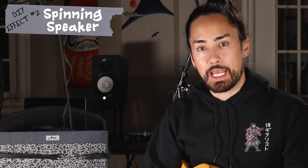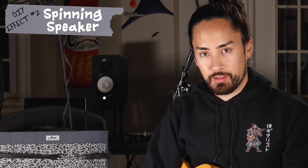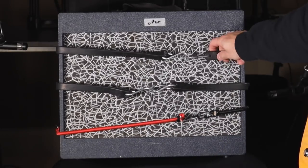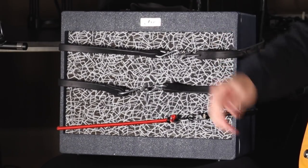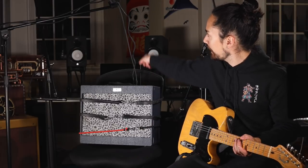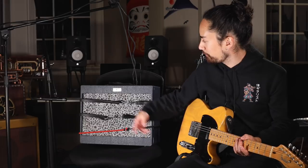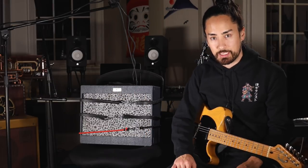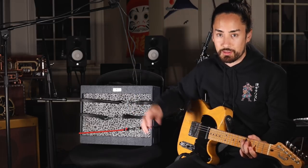Oh well, let's move on to our next DIY effect. I'm going to now attempt to create a spinning speaker sound, which is a pulsating, chorus-y type of effect — think Breathe by Pink Floyd. To do that, I have strapped my amp to my desk chair so that I can spin it around without it flying off and breaking through a window. I've routed my cables up through a microphone stand to keep them from getting wrapped around the base of the chair. I put microphones on either side to pick up the sound. The idea is I'm going to play my guitar and spin my chair around at the same time.